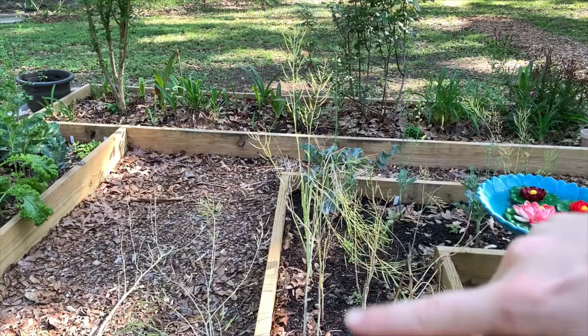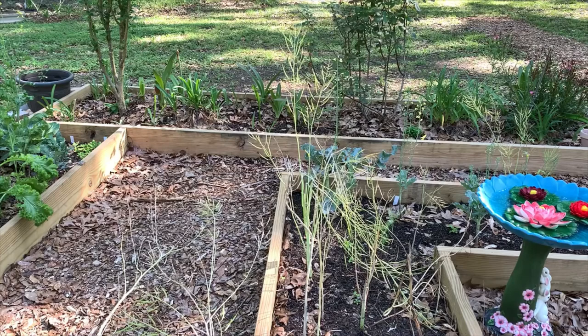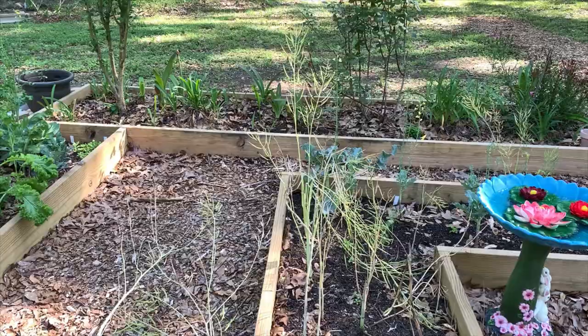They're almost dry enough to save the seeds, but I'm ready to get this bed turned over. So I'm just going to go ahead and clip them and let them dry out underneath the trees, and the seeds might ripen up enough to give me a few plants for next year.